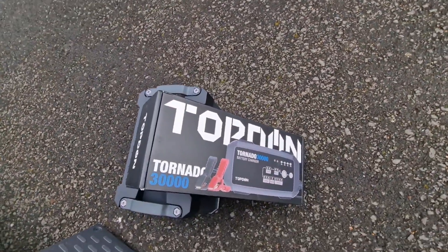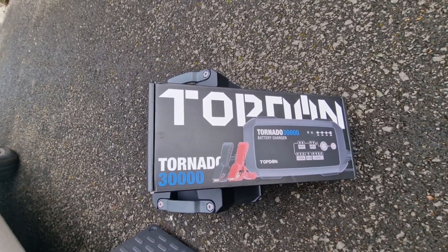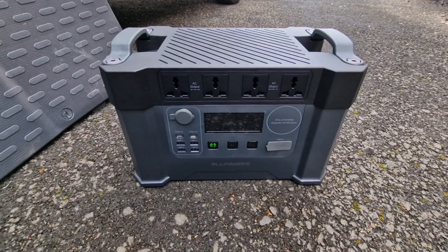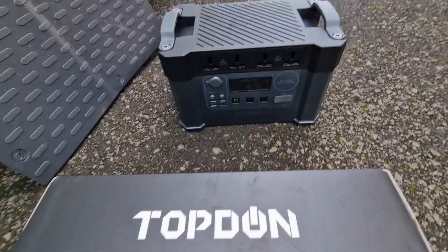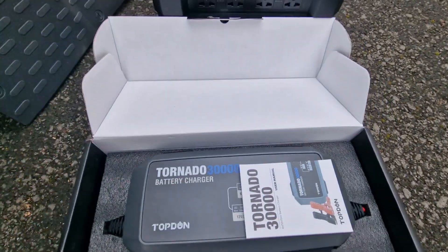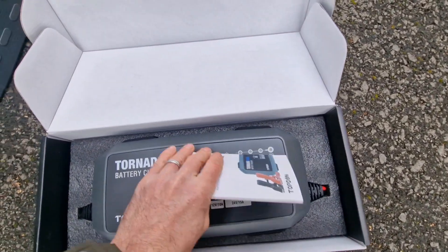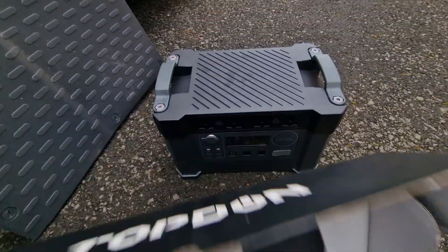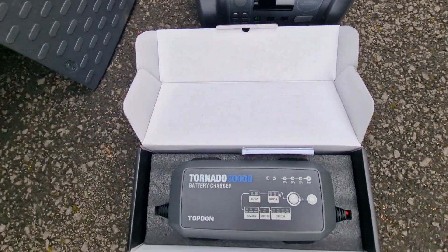Today I'm going to be checking out the Tornado 3000 battery charger by Topdon. We've got no mains power where we are, so we're also incorporating the AllPowers S2000 power bank. We're going to use the power bank and the charger to recharge and get some better life into our actual battery.